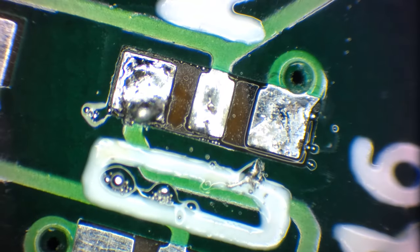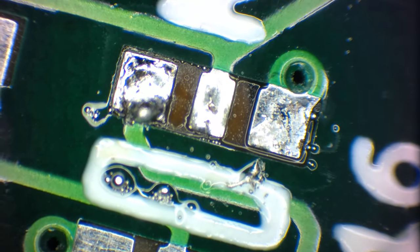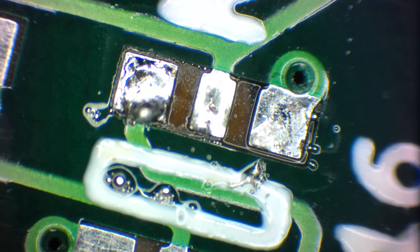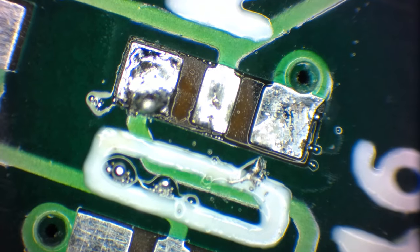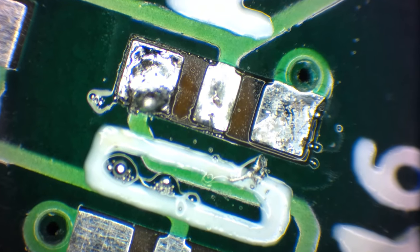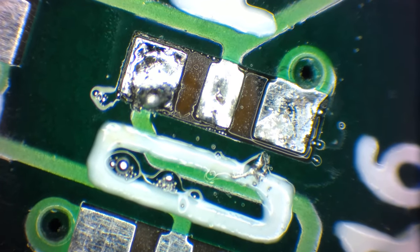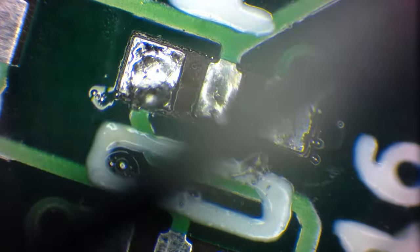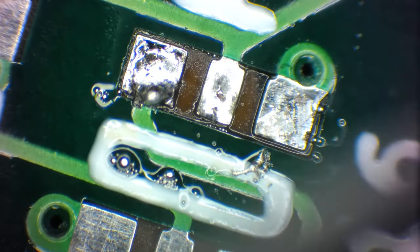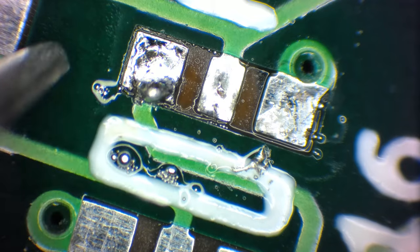If I move this a little bit, you can see that there are still some solder balls remaining on the printed circuit board. Even with a reflow oven, I have found that sometimes these solder balls just remain. They are probably not big enough to cause any difficulty, but they can.